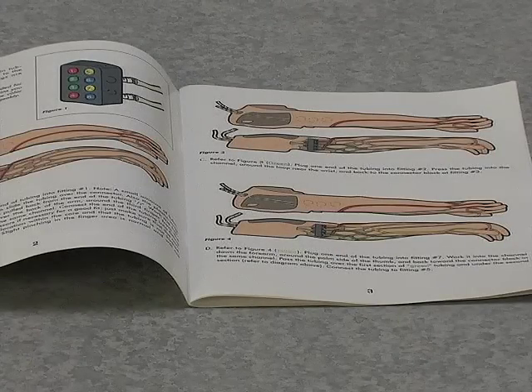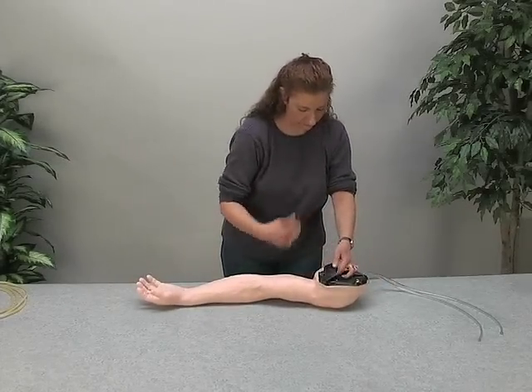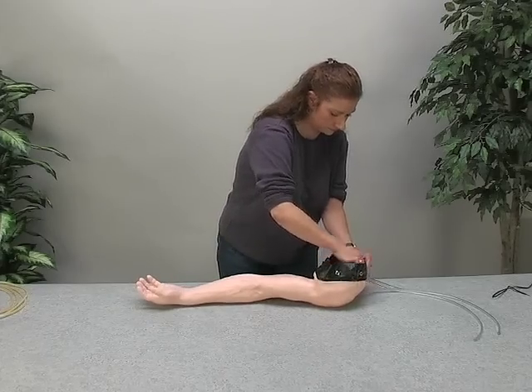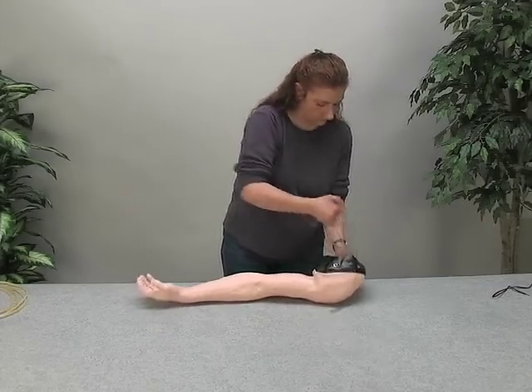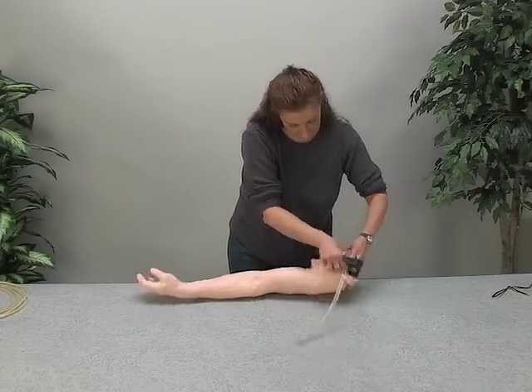The first step is removing the used skin and veins from your existing IV arm. Untie the string from around the shoulder opening, then take the two inlet-outlet tubes out of the arm skin and pull down the skin from the arm.